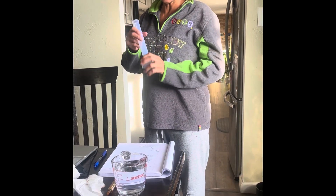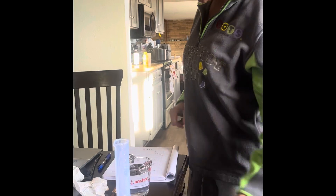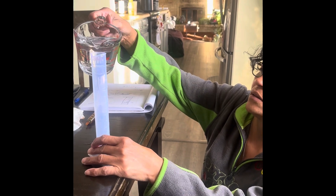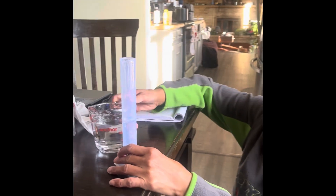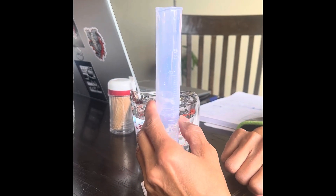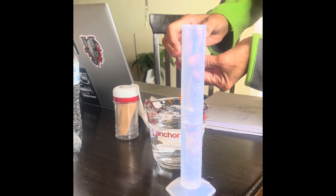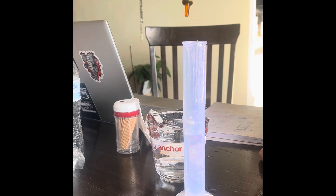In this 50 milliliters graduated cylinder — good for the 20% wall — I'm gonna measure 33 milliliters. 1, 2, 3. I need to do 2. It's 2. 33.